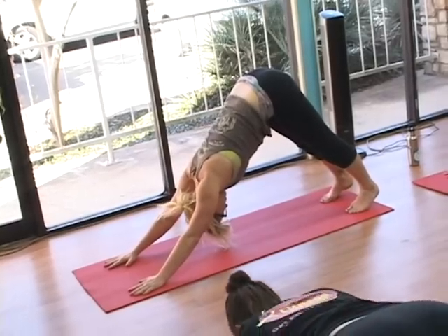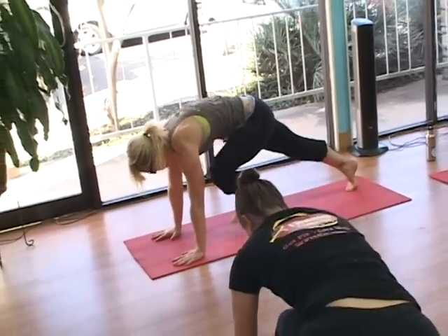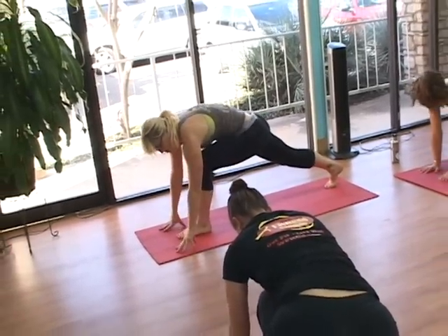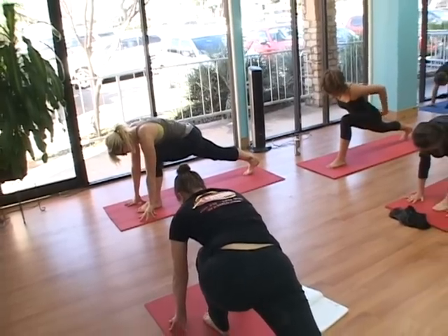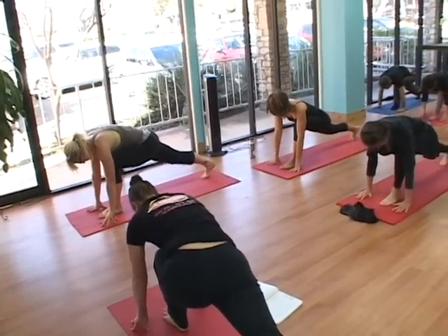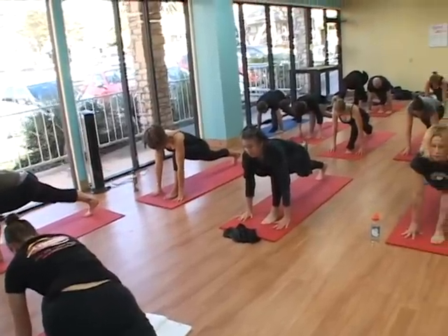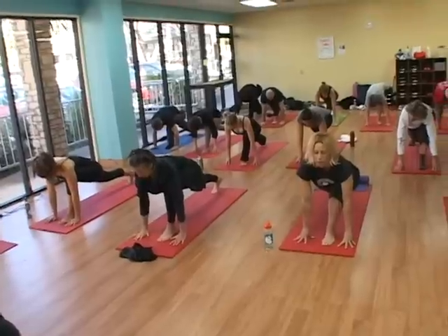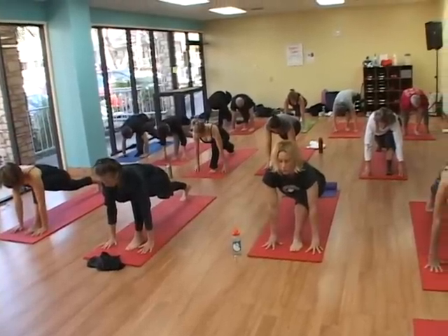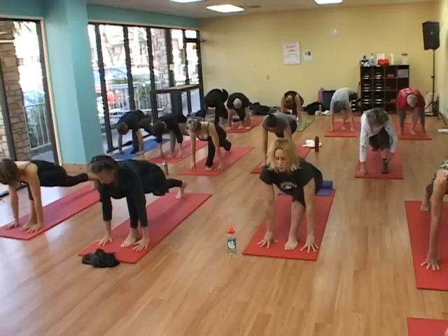Inhale, moving the weight of your body forward into plank and bringing the left foot forward onto the mat between the hands. High lunge on the left: the front toes are spread wide, the knee is just above the ankle, and the back heel is strong, pressing behind you. Think about pressing your feet into the mat as if they could slide apart from each other.